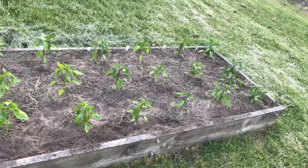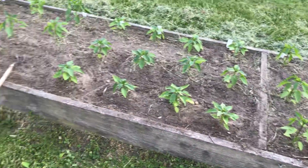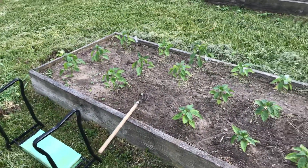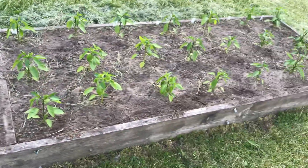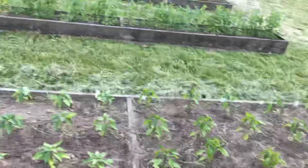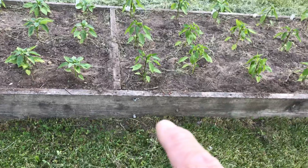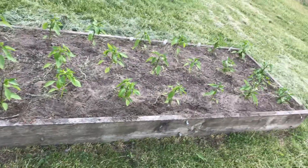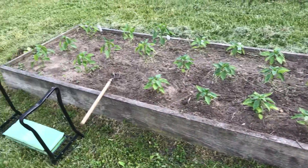We're going to eat peppers, give peppers away, freeze peppers, have stuffed peppers. What else can you do where you spend a little money and it pays for itself this year? These raised beds are 25 years old — we've been getting peppers out of this bed for 25 years, four or five hundred dollars worth of peppers per year.